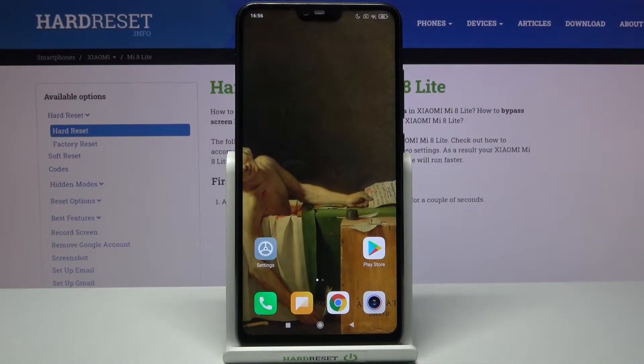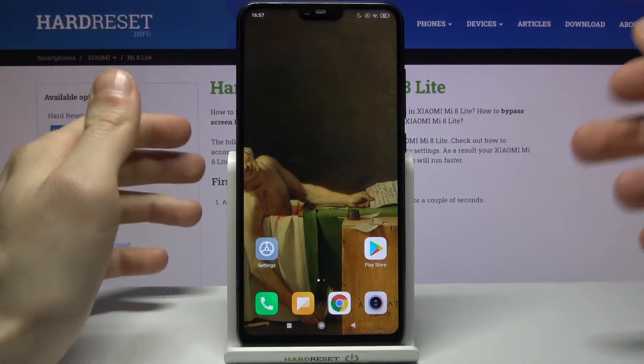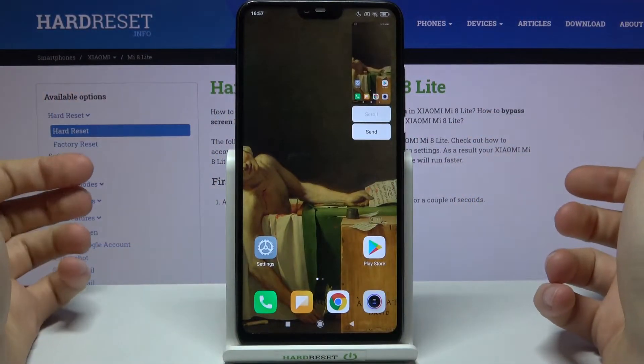Here I have the Xiaomi Mi 8 Lite, and today I'm going to show you how to take a screenshot without buttons. To take a screenshot the usual way, you hold down the power key and volume down at the same time for about a second — like this. That's how you can take a screenshot.